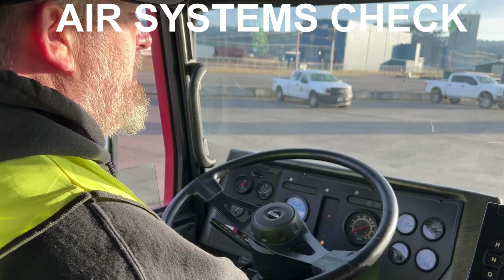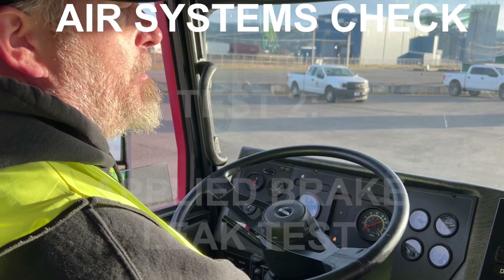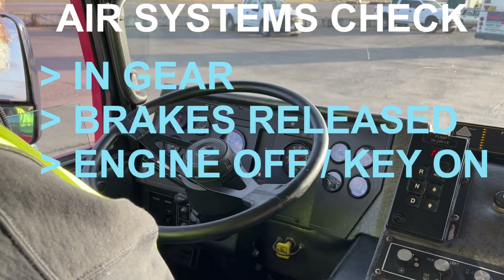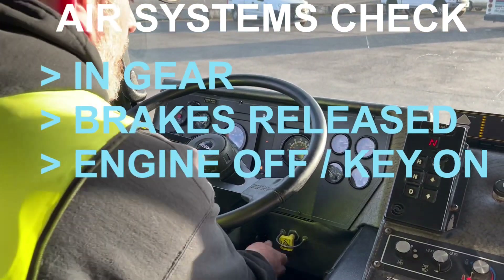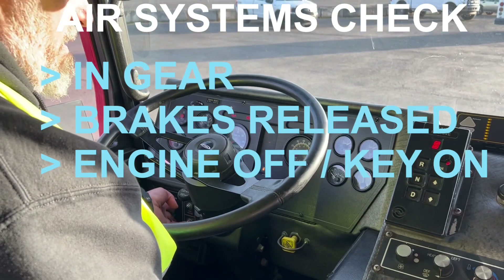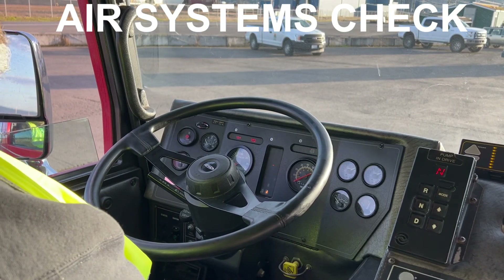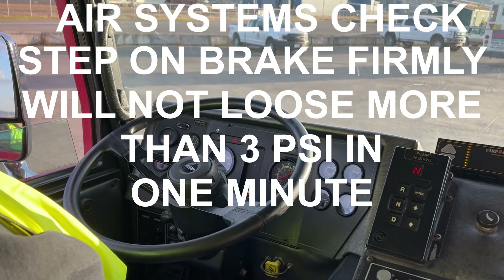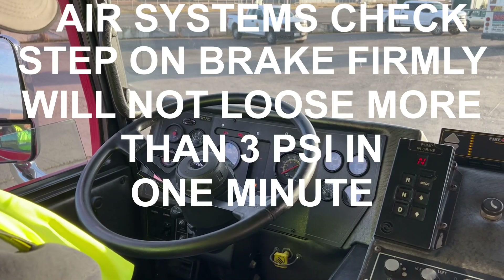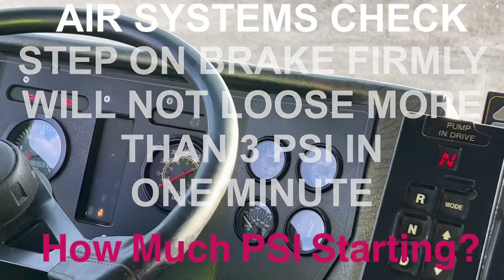Test number two: we're going to do our applied brake leaks test. We set that up by making sure we are in neutral, our wheels are chocked, and we release our brakes, shut the truck off, then key on. To begin this test, we press our brake pedal firmly and will not lose more than three PSI in one minute. We're stabilized and beginning the test at 100 PSI — starting the timer now.